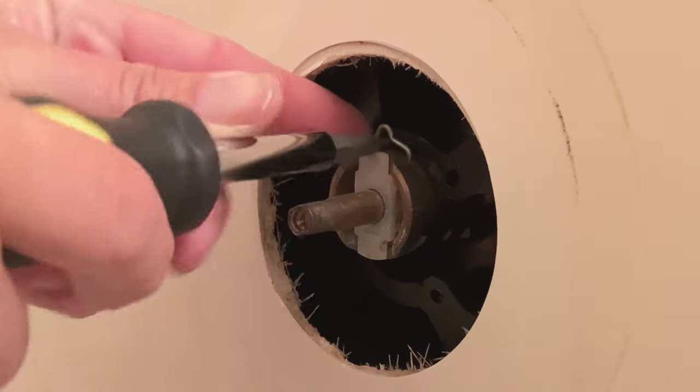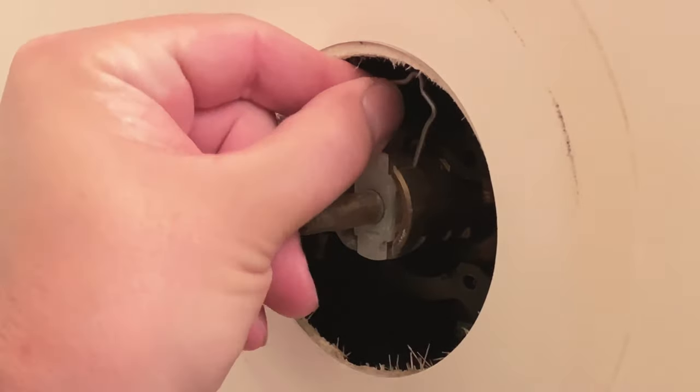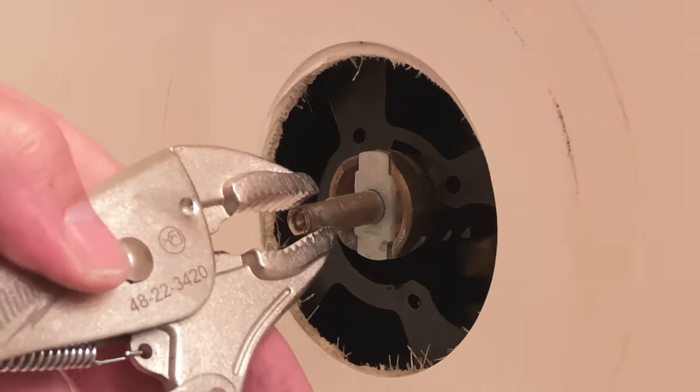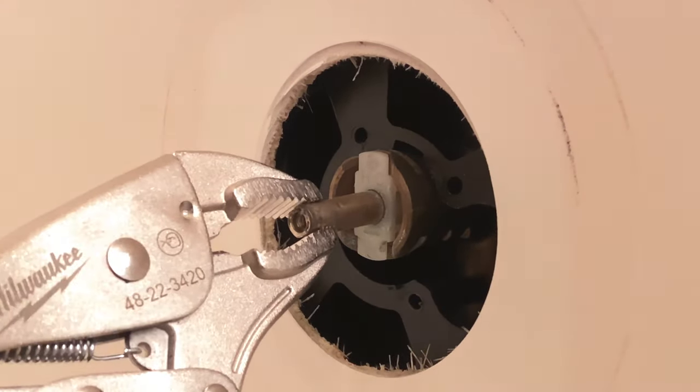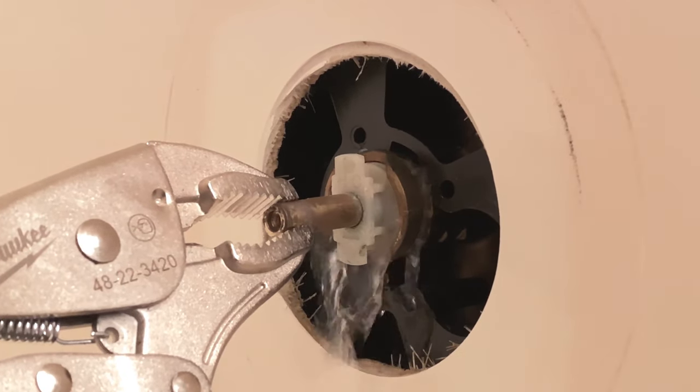Next, we're going to remove this clip — this keeps the cartridge in place. Be really careful not to lose that back behind your shower. Use the vise grips and pull slowly. This can get gunked up and be really tough to pull out.